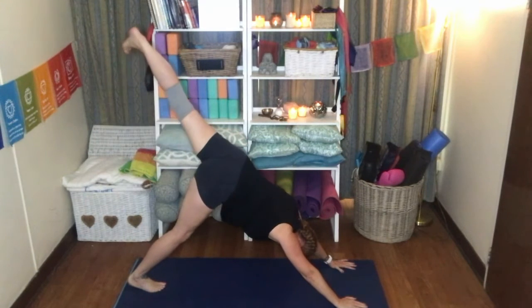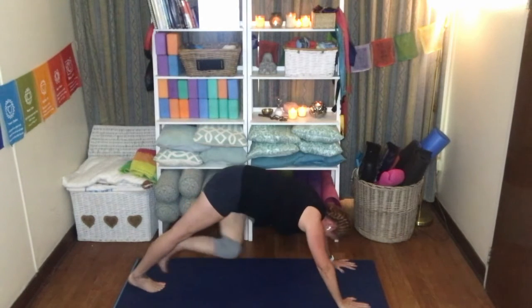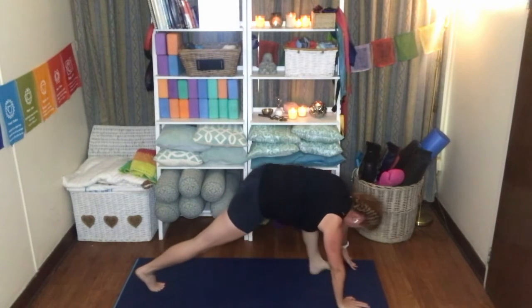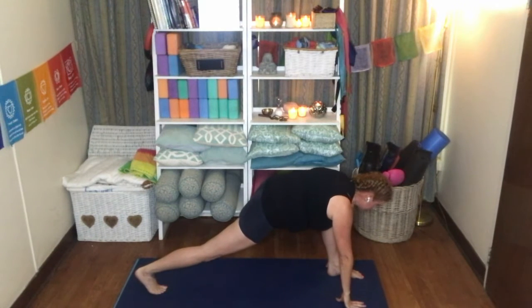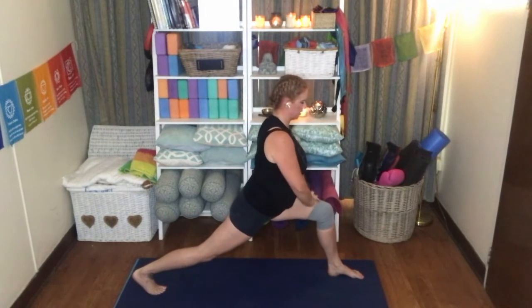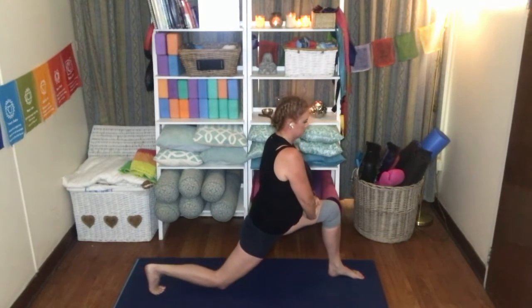Inhale that left leg up to the sky — foot flexed, leg nice and straight. Exhale, knee to the chest, hold it there. Place that foot between the hands, nice low lunge. Try and keep your hips down and your back leg nice and straight, really engage the quadricep of this leg. Bringing the torso up again, linking those hands and supporting yourself on your thigh. Inhale, knee to the mat. Exhale, inhale, exhale.